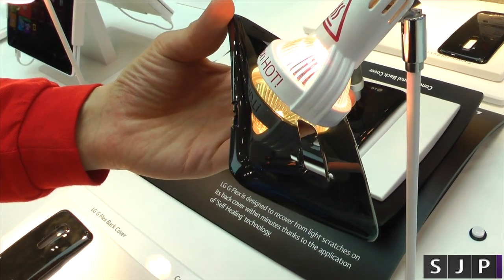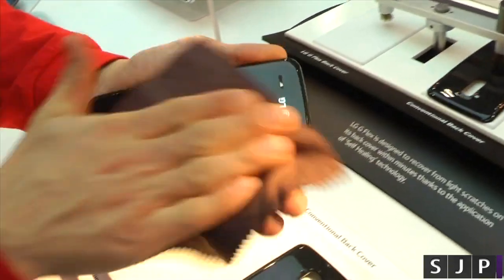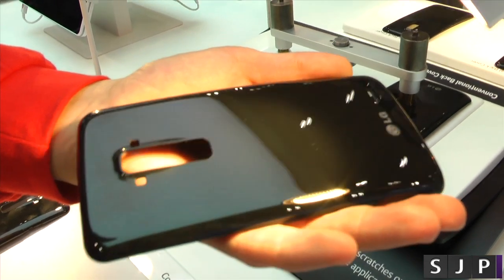We're actually going to see it, hopefully. We'll give it a good old wipe and it'll be completely healed. So let's give it a good old wipe now. As you can see, not one scratch at all.